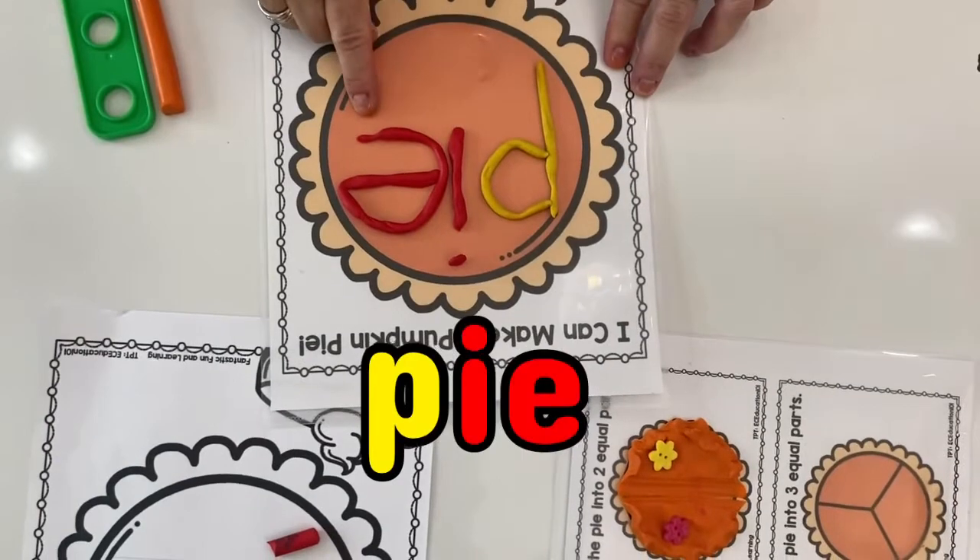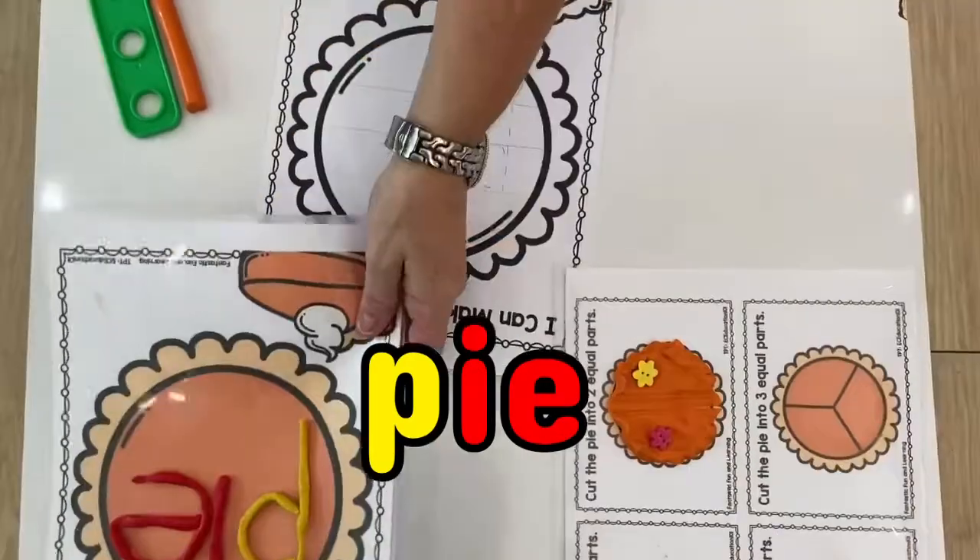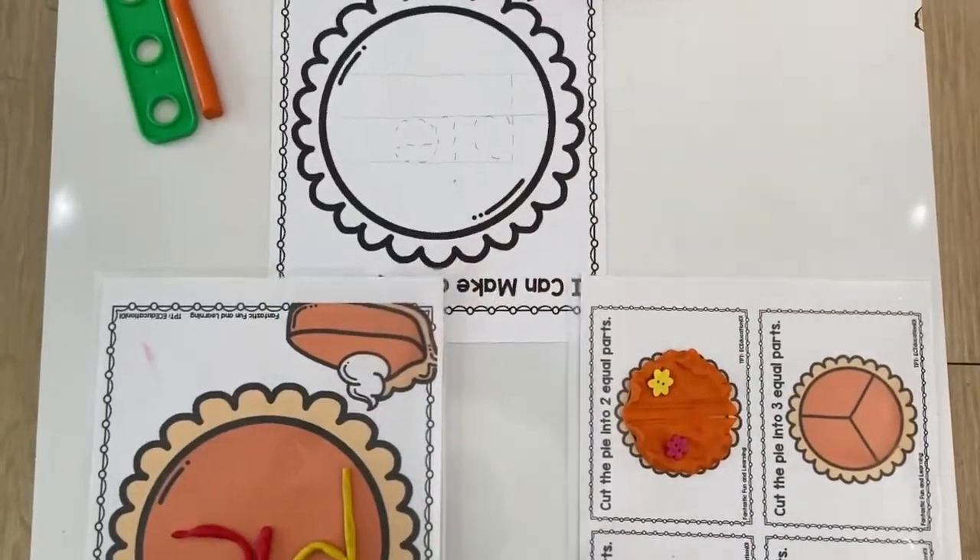P-P-Pie. That means we're very busy today, aren't we?